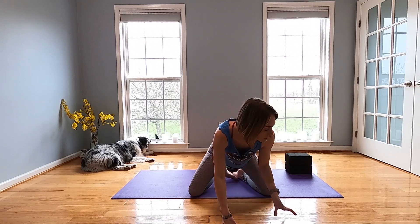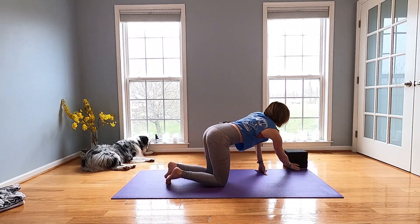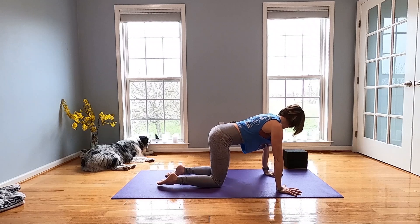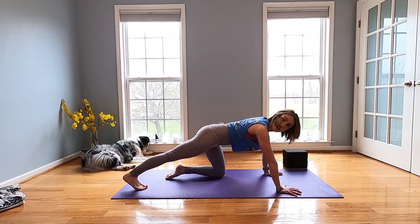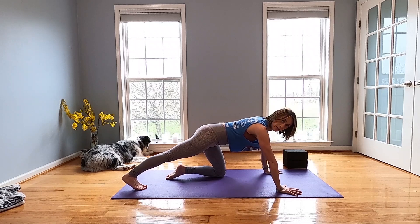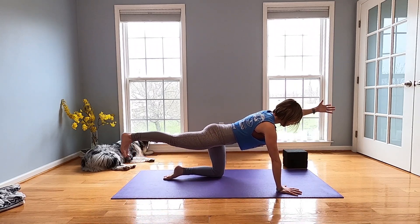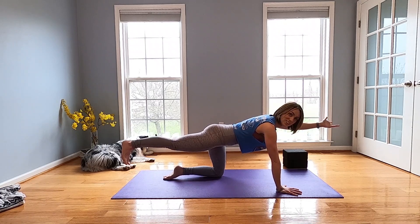Now we're going to come right into table. You can get rid of that blanket and move it to the side. Shoulders are going to come right over your wrists, hips over your knees. Take the right foot and just kick it back behind you — tuck your toe to the mat and push through your heel. Make it enough so you feel a nice stretch through your calf. Then draw the belly button in and lift this right leg up for a little bird dog action. Take the left arm and stretch it forward. Core strength is super important — let's not forget that. Take a breath here.